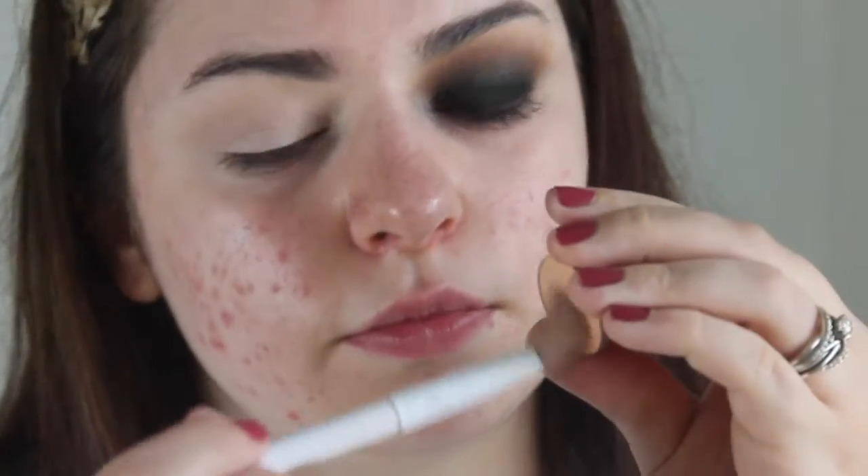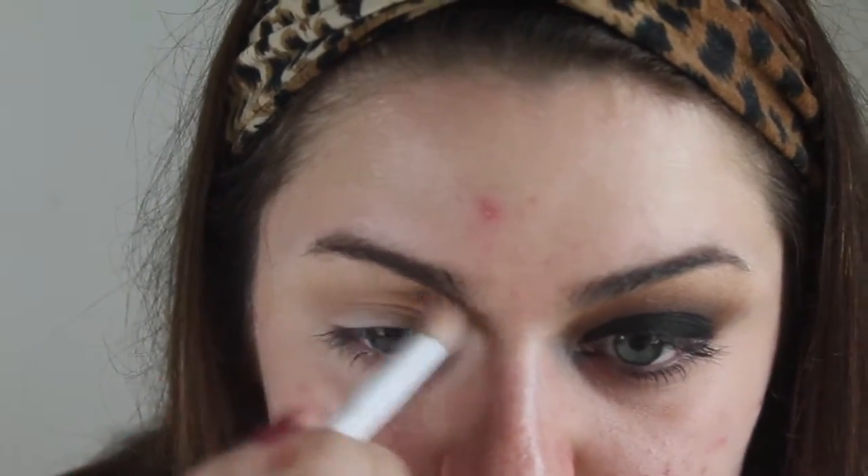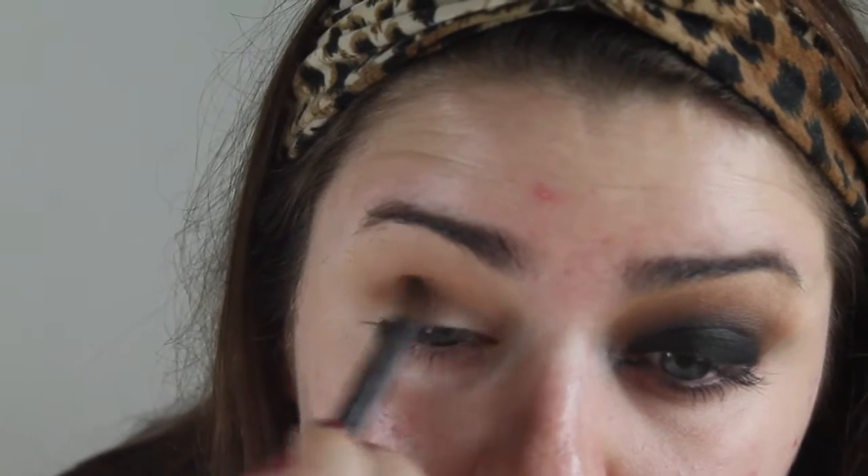I'm taking Makeup Geek Peach Smoothie and I'm just going to buff that into my crease. Then I'm taking Tiki Hut, also by Makeup Geek, and I'm going to put that a little bit more concentrated in my crease with a more precise blending brush.